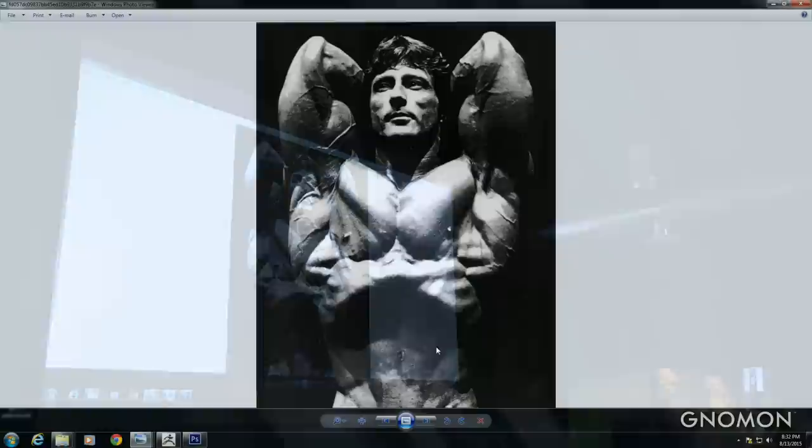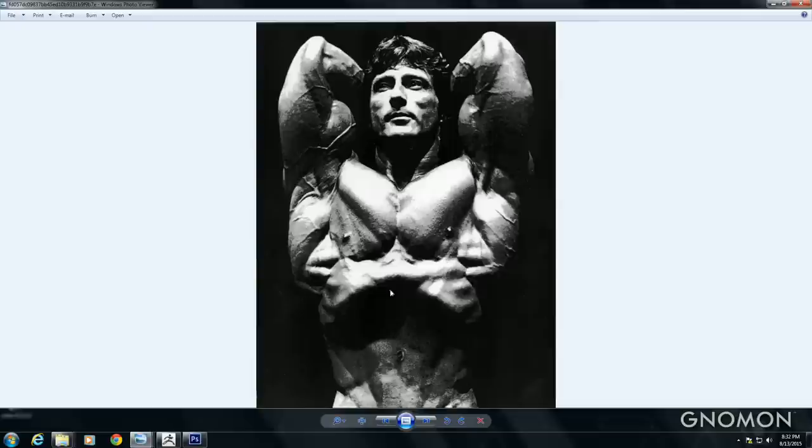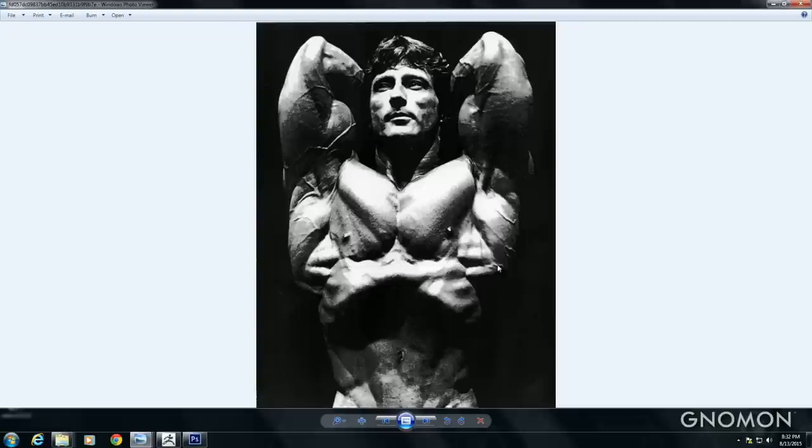This is Frank Zane, one of the old-time bodybuilders. He's doing this vacuum pose, which is really cool — it really defines the rib cage, how it kind of shapes as he's stretching and pulling all the muscles and organs. It really shows all the shapes here.